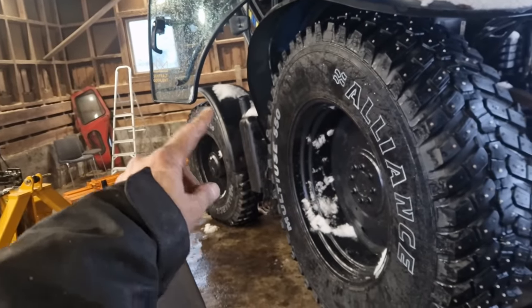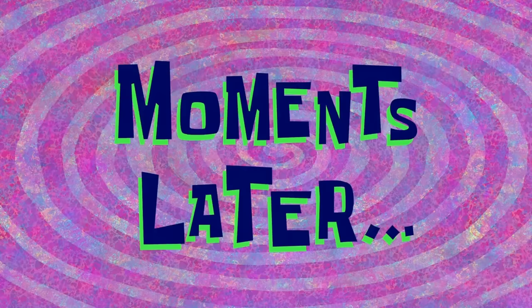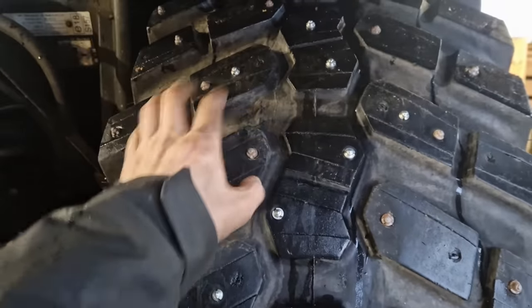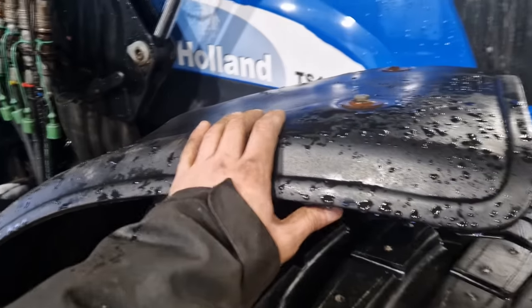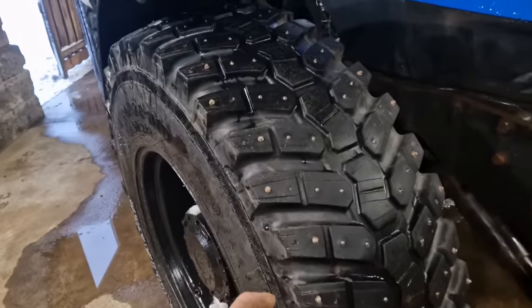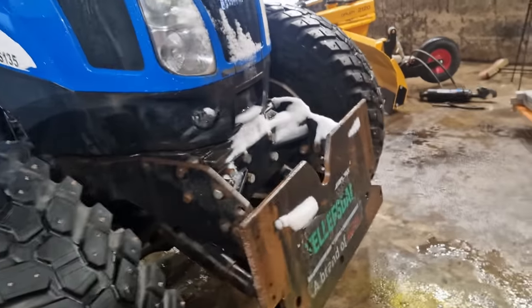Now I'm going to do the other rear tire, and then it's the front. The front should be a bit easier because I can spin those wheels by hand, so I don't have to go in and out of the cab to rotate the wheels. Alright, that's another tire done — same thing, extra studs in the middle and on every other knob on the sides. Now it's time to do the front wheels. It would have been easier if I hadn't put the fenders on in the last video. I'll jack it up here and continue. The front ones I can just turn by hand.